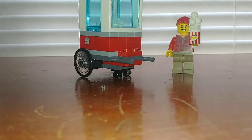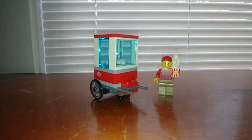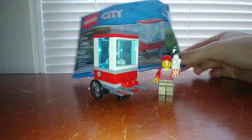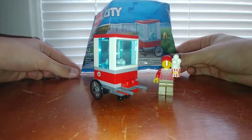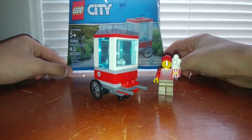Hello everybody, it's Henry here from the Master Builder 360. Today I have another set review. This is set 30364, the LEGO City Popcorn Cart Poly Bag set, which retails for $4.